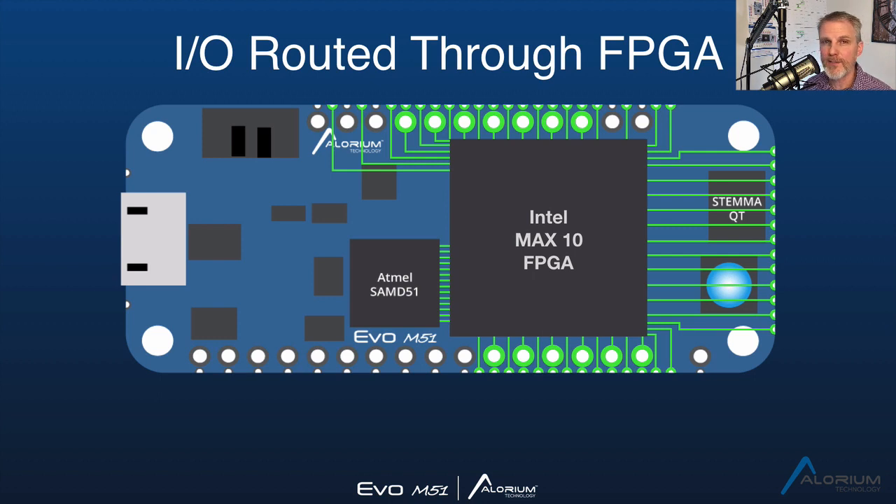That's really cool because it allows you to use this just like a standard feather-style board where you can run data in and out — if you don't want to do anything special with it in the FPGA, it'll pass right through the FPGA and it'll essentially be like it's not there. But of course if you're buying this board, you're going to want to use the FPGA for something. So if you have an accelerator block — either something we provide or maybe one you've designed on your own — you can intercept those signals either on the way out, as they're coming in before hitting the SAMD, or maybe you don't go to the SAMD at all and just work with those signals right on the FPGA.